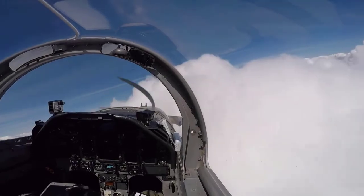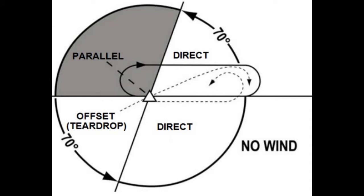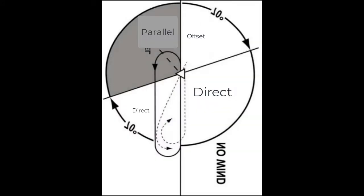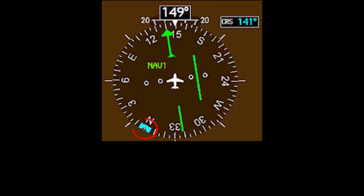Here comes the hard part of any holding pattern — selecting the proper technique. This picture shows the proper holding entry based on your aircraft's inbound orientation relative to the fix. The question now becomes: how do we take the information provided to us by the HSI and determine where on this chart we are in order to affect the proper holding entry technique? First, let's rotate this picture onto its side. Next, we'll mirror the image vertically. With the outbound course dialed in and proceeding direct to a fix, wherever your heading bug falls on this chart will determine what entry method you will be selecting.